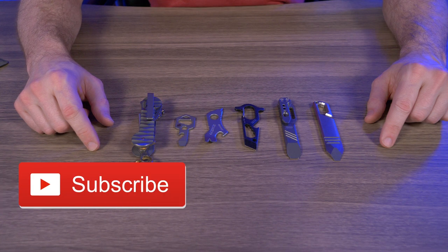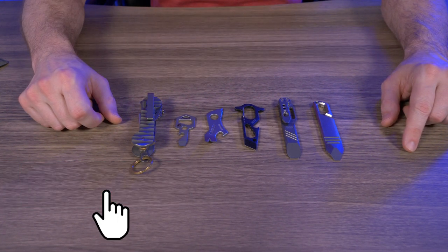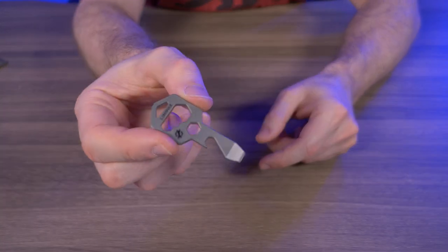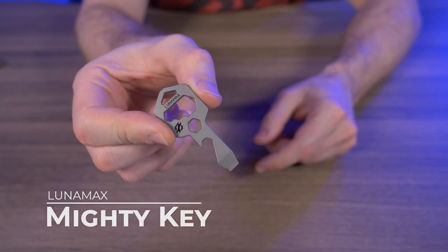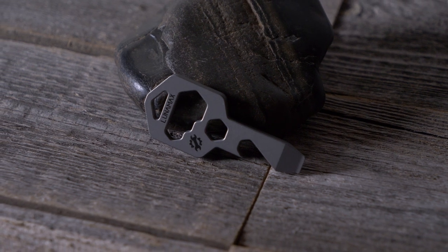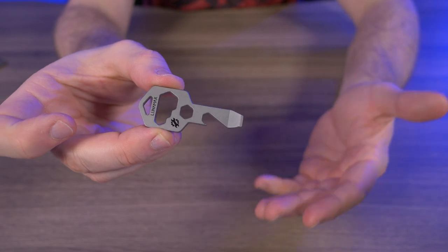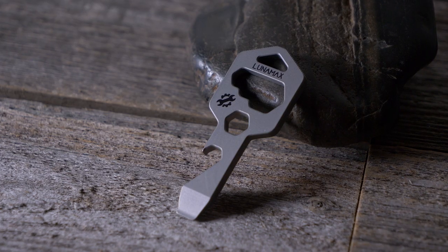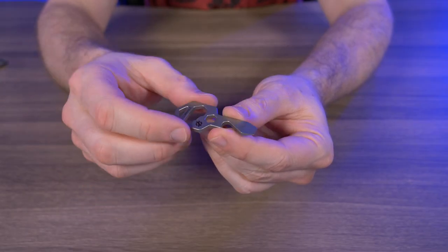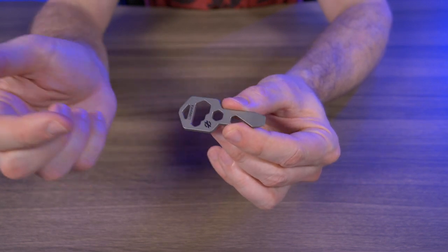When I say we're talking about EDC pry bars, I really mean we're talking about my favorite EDC pry bars, or at least the ones that I currently still have. Let's put these to the side and take a look at the Lunamax Mighty Key. It's made of grade 5 titanium and is an 8-in-1 pry bar, but it's also shaped like a key, which really drew me to it in the first place.